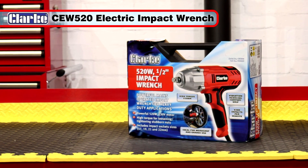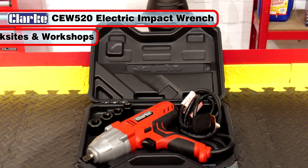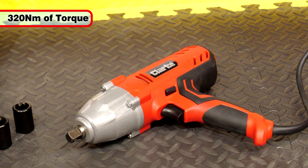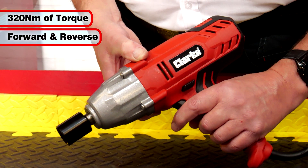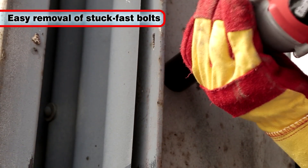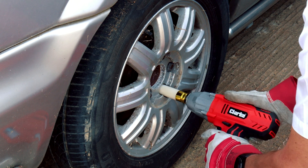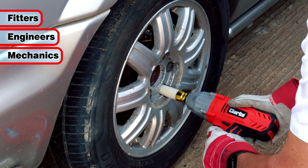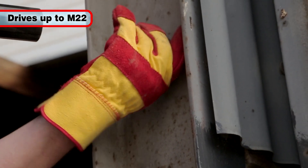The Clark CEW 520 electric impact wrench makes an excellent addition to any worksite or workshop. It has a huge 320 Nm of torque coupled with both forward and reverse drives. With this amount of power, even stuck fast nuts and bolts can be removed with this impressive tool. It's the perfect half-inch drive electric impact wrench for fitters, engineers and garage mechanics, and can drive bolt sizes all the way up to M22.